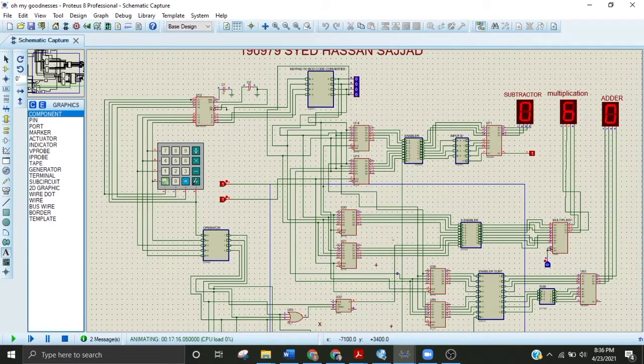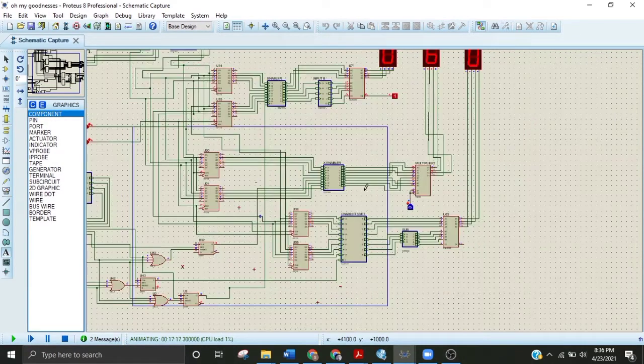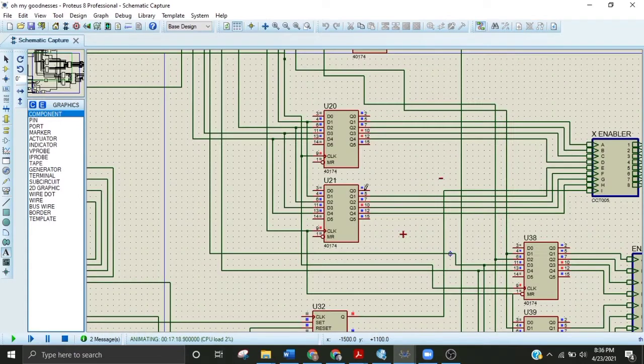This circuit is basically based on the latch circuit that stores or holds the value at the output when the input is applied to it, and at the same time a clock is applied. The clock is generally the up and down of a DC waveform — it goes from zero to one and again from one to zero. This is the clock that stores the value from input to the output.